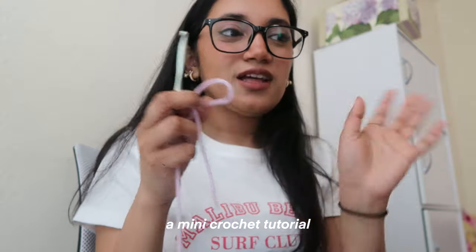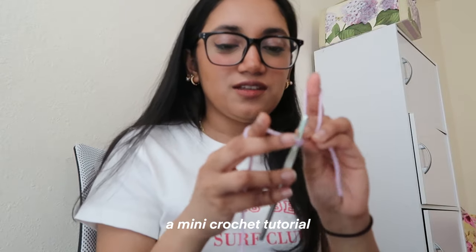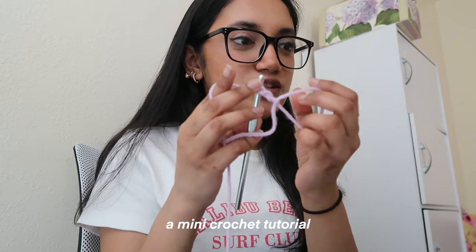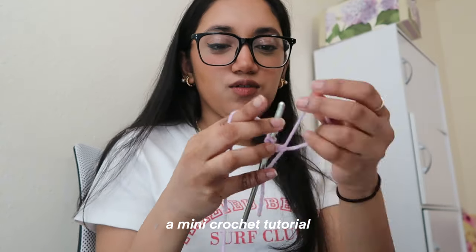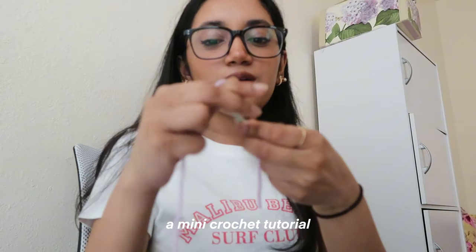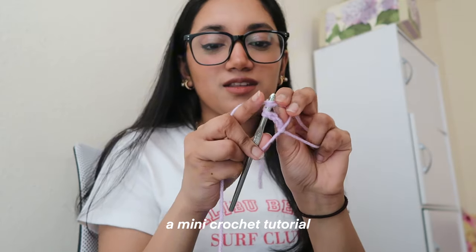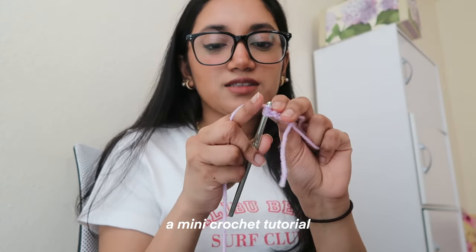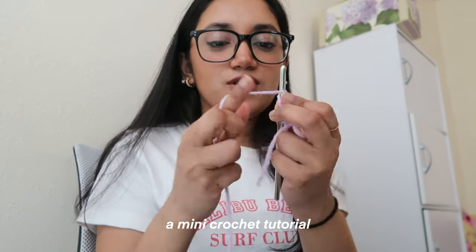What I'm going to do is chain two — one, two — and then place three triple crochets inside the magic ring. You chain two, loop inside the magic ring, chain one more, take the loop out, chain one, take the second and third loops out, chain one more, take the second and third loops out — and that's one treble crochet. You do that two more times.